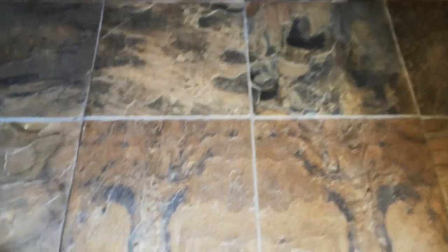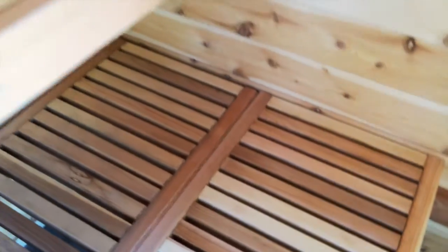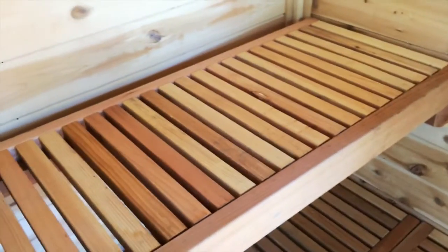On the inside I've put in a slate floor, and then I made these benches. They're all cedar with two-inch slats, resting on two-by-four rails. The benches are movable so I could remove them for cleaning or any rearranging.